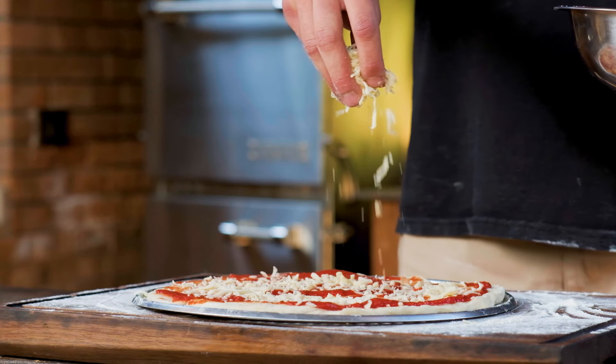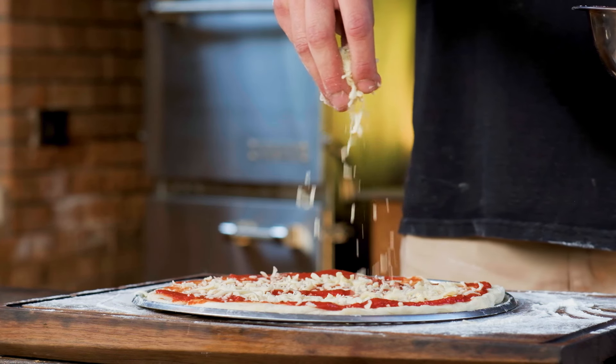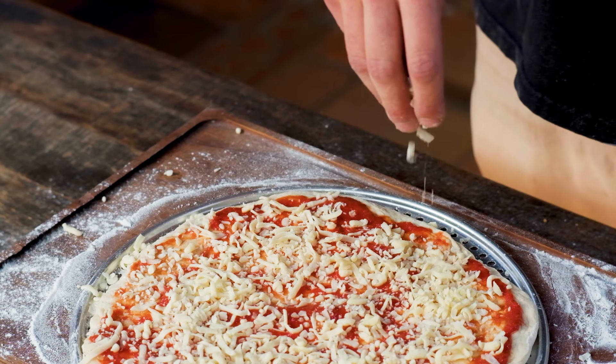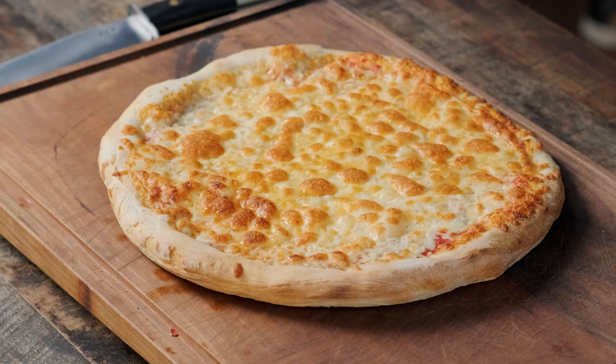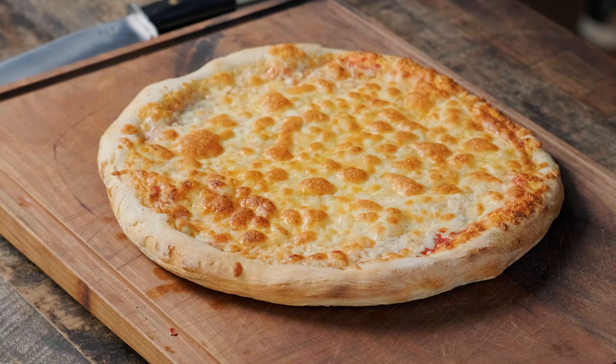It's National Pizza Month, so today we're digging into one of the greats. Crispy, steamy, delicious New York-style pizza. This is Kevery's American Classics.